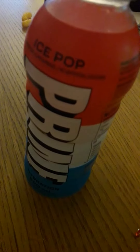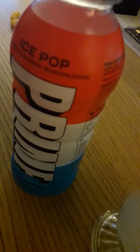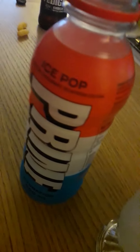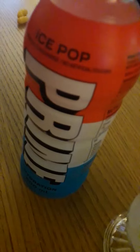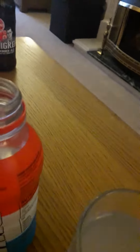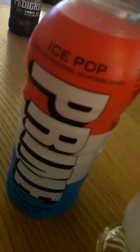It's my time to try this. You know what? That is buzzing, that is absolutely brilliant. I've got to give that a 9.5 out of 10 for the Ice Pot Prime.